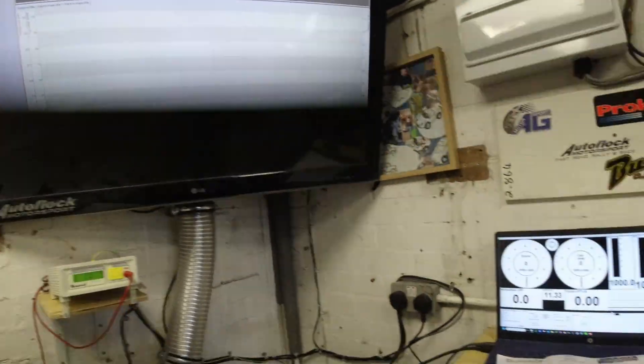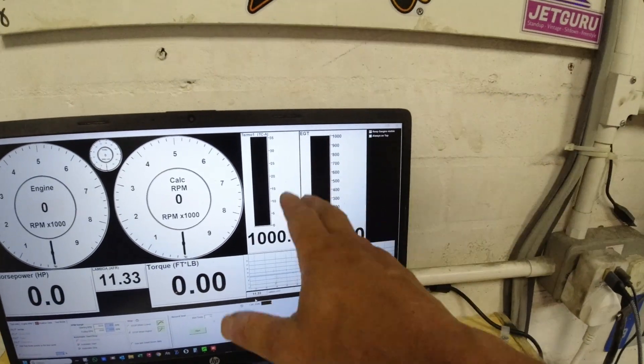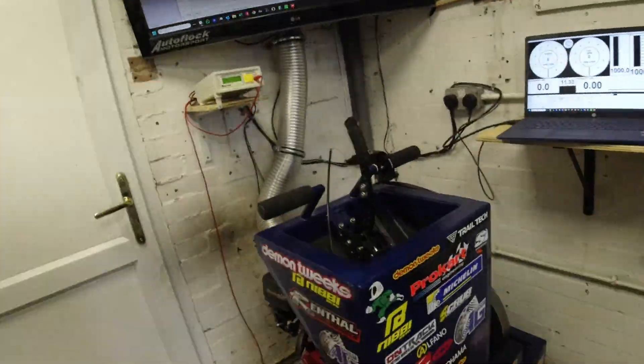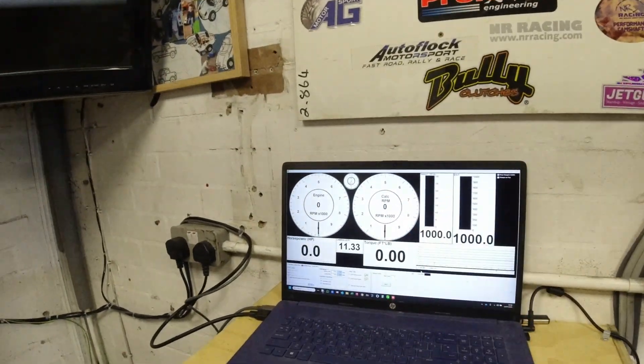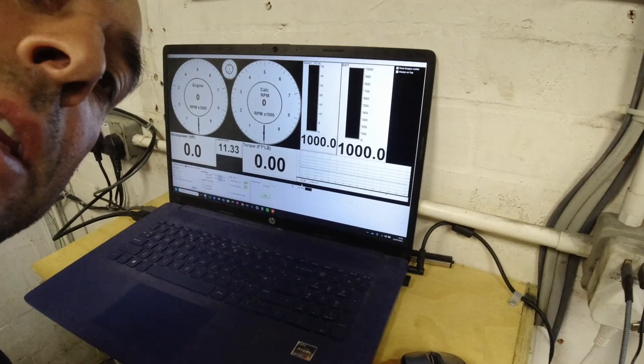A few settings were wrong and I was getting the wrong ratios. I had a chat with Sports Devices — they took remote control of the laptop, changed a few things, and now it's playing ball. I've got two screens set up: one displaying the graph, and the other showing engine RPM, calculated RPM, roller RPM, lambda (not connected yet), and two temperature gauges for air intake and exhaust gas temperatures (also not connected yet). The target figures from Jeff at Pro Cart are 9.19 brake horsepower and 11.51 torque — that's what I'm trying to achieve.